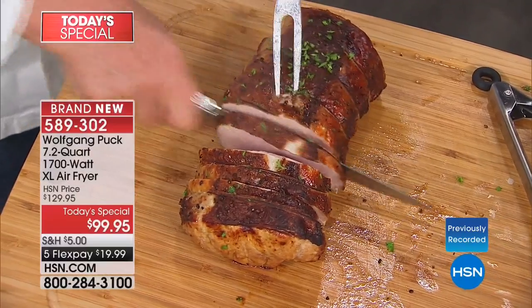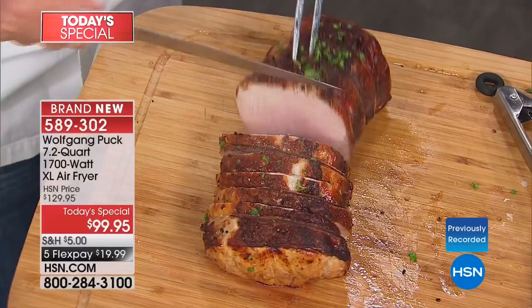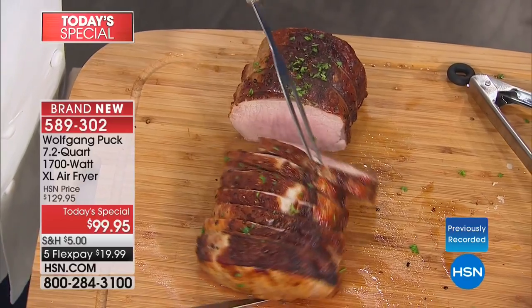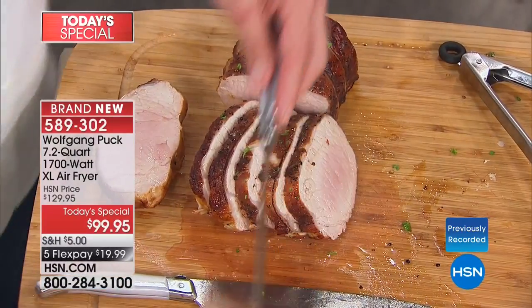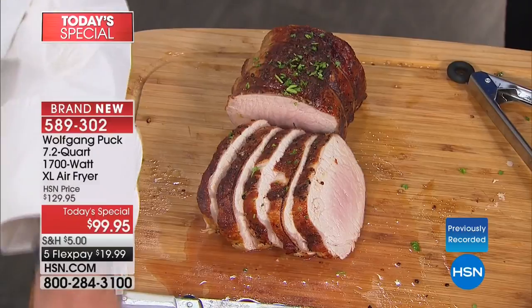Nice and crispy on the outside. It has a 30-minute timer — if you need to cook foods longer you can do that easily. It automatically turns off — that's a big deal. I left my stove on the other day when I went to work and remembered 30 minutes before going on air. That was a frightening experience. This automatically turns off. I love that safety feature.